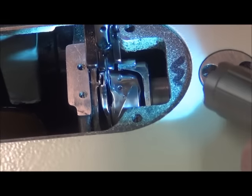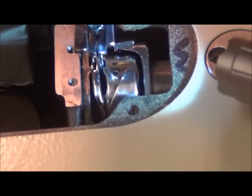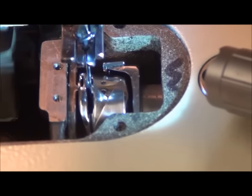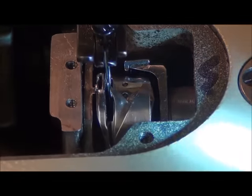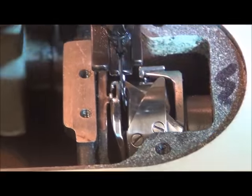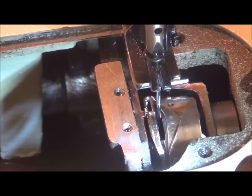Now that I know it's set correctly, I'm going to tighten up the bottom screw, then tighten up the top screw. One last snug. The last thing you want to do is double-check and make sure you have not affected the actual timing — the bottom of the rotary hook is pretty much centered on the scarf, so timing has not changed. That's how you set the distance between the rotary hook and the scarf of the needle.